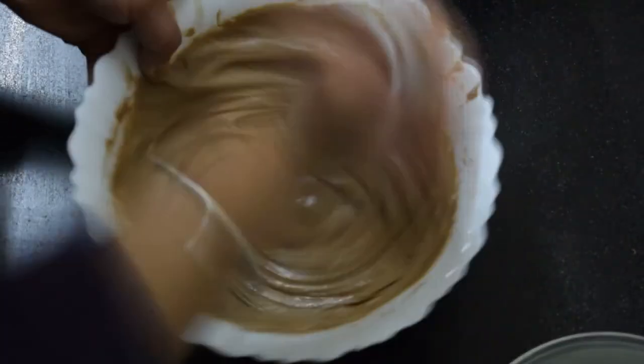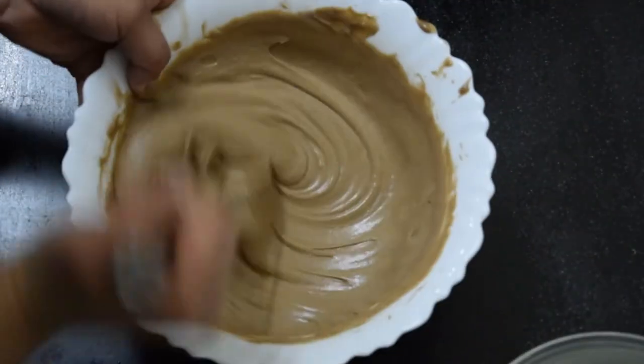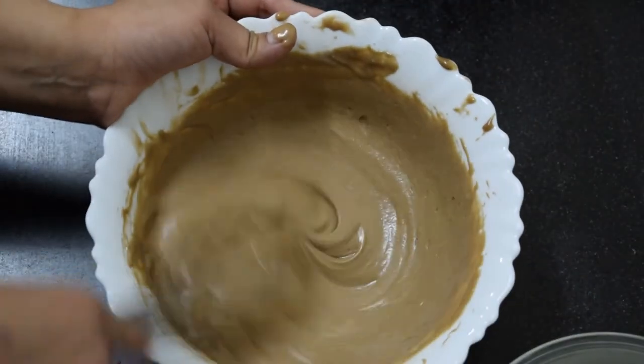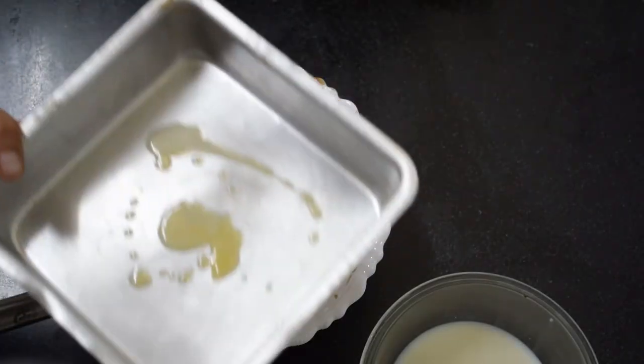You can see that it is already fluffy. My batter is ready, friends. Now I will shift it to the baking tray. This is the baking tray. First of all, I will grease it with butter.